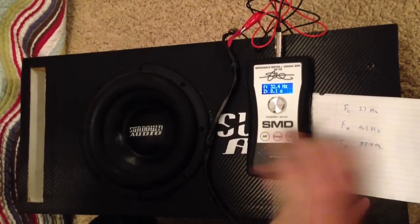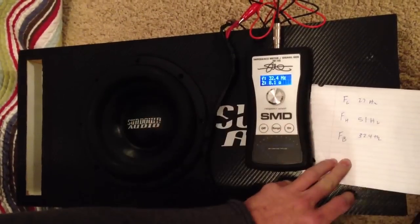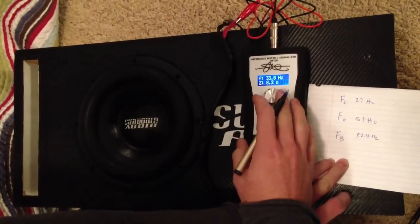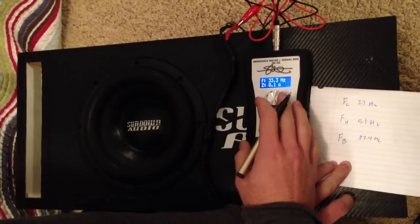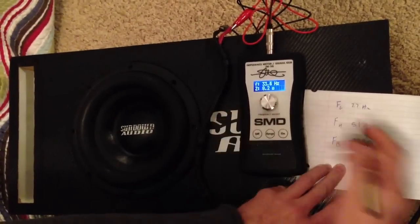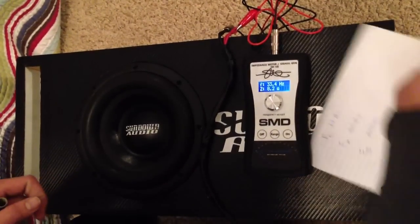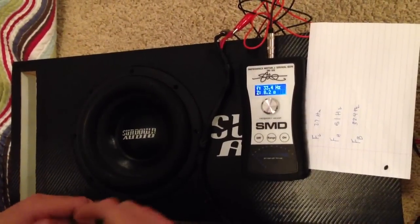And actually when I built this box on TORRES, I calculated it to 33.5Hz, which is fairly close. If I pull it to 33.5, it still almost stays at 8.1. So it's right on with TORRES and this SMD tool — it's perfect.